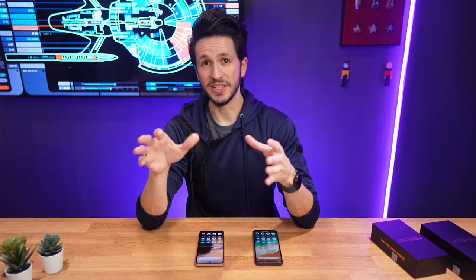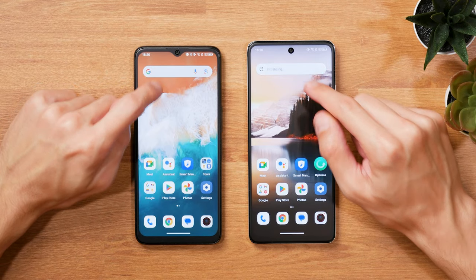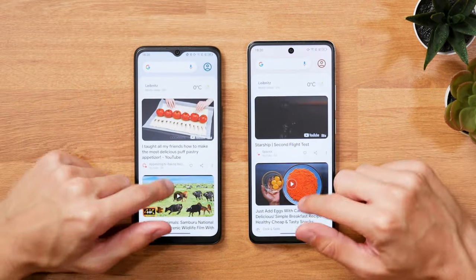The main variant not only has the larger 6.78-inch display versus 6.6 inches on the 5G version, but also a punch-hole camera instead of a notch. Both are fine, but the punch-hole definitely feels more modern, as most phones have moved from the notch at this point.